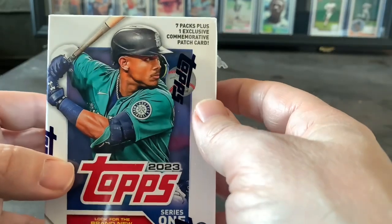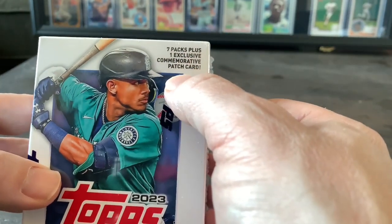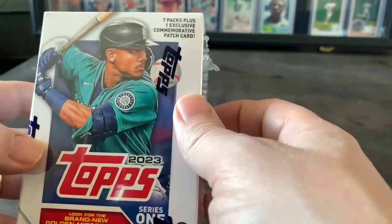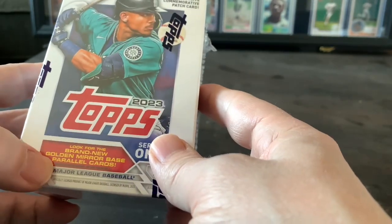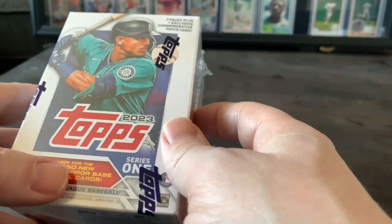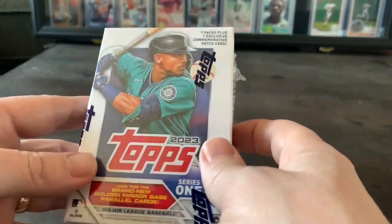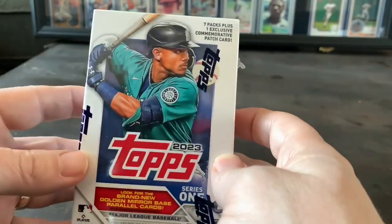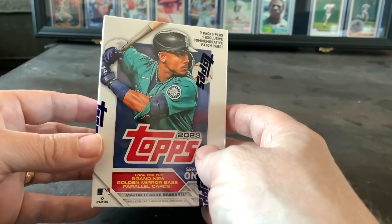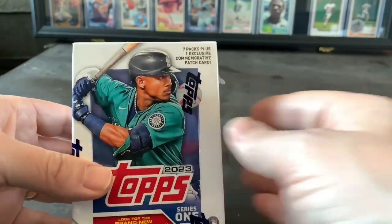We could open them up and see if we get anybody of value. It says seven packs plus one exclusive commemorative patch card, so I wonder what that is. It says look for the brand new golden mirror based parallel cards. I'm mainly interested in seeing if I get any Twins players or some of the stars — Shohei Ohtani, Mike Trout, future stars, rookies, things like that.